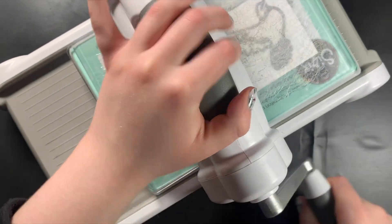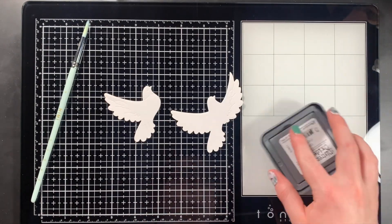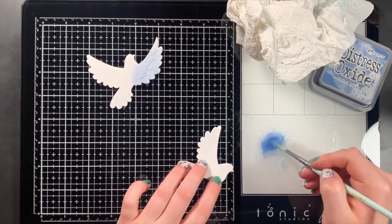I first started by using some Canson Mix Media paper to die cut my doves. I used a dove from the Honey Bee Stamps Lovely Lair Doves Die Set.